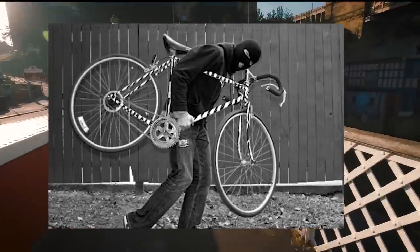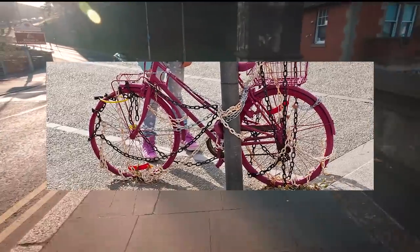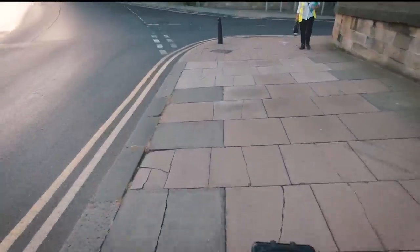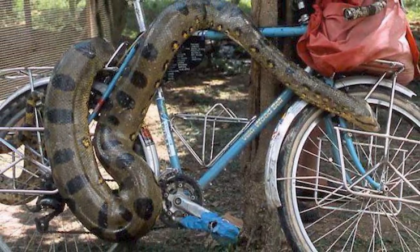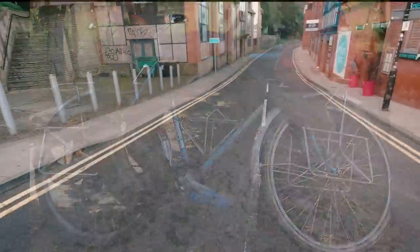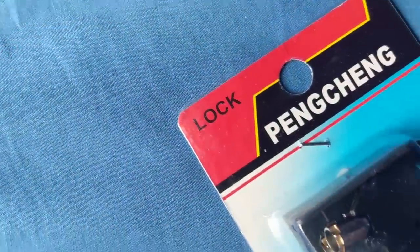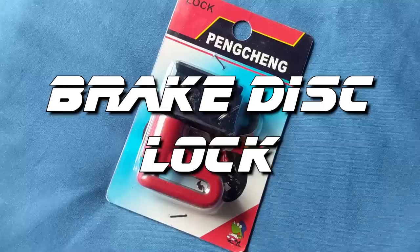Anyone who's ever had a bicycle stolen knows that securing such a portable item is a nigh-on impossible task — but that isn't to say it isn't worth trying. Holding onto your transport is more about deterring potential thieves, and it's always worth investing to make casual theft harder to occur.